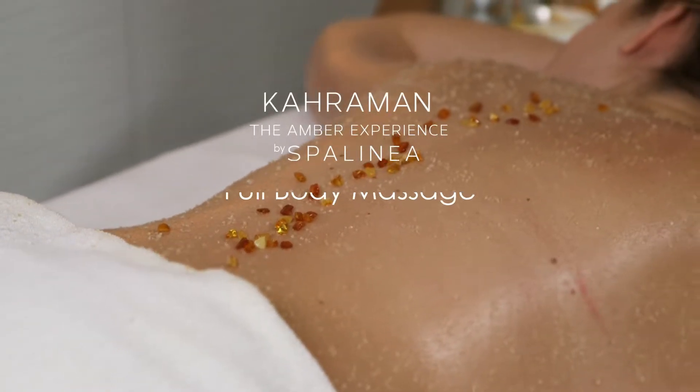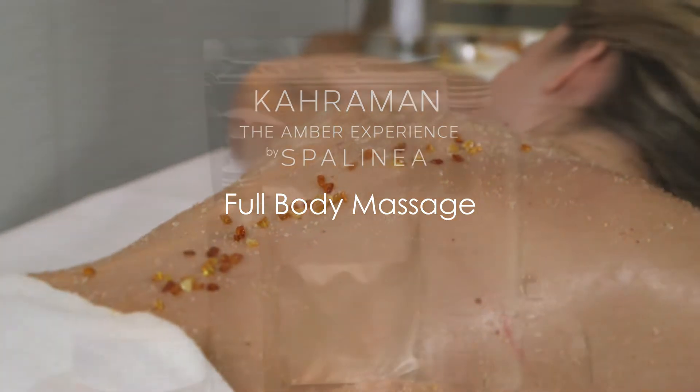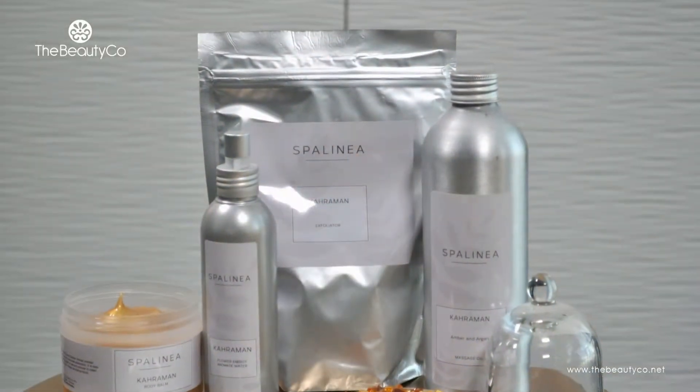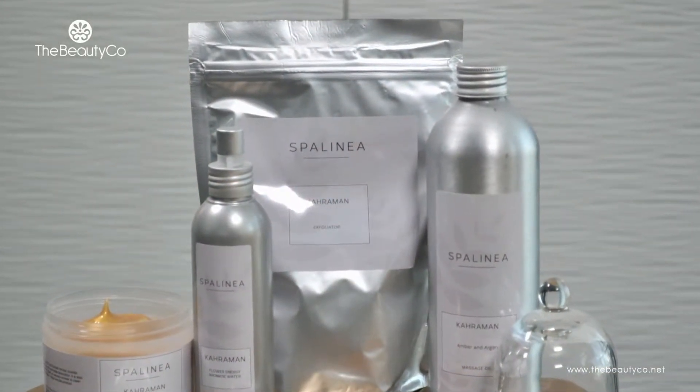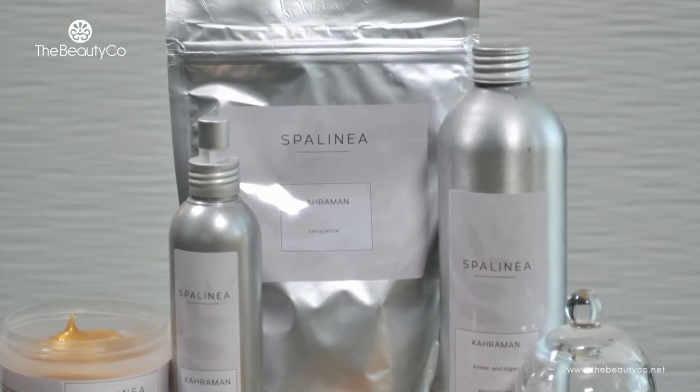Congratulations on adding Kahraman by Spa Linea to your spa services. All the products in their line are highly effective against dryness and dehydration — they restore skin firmness and they improve blood circulation.